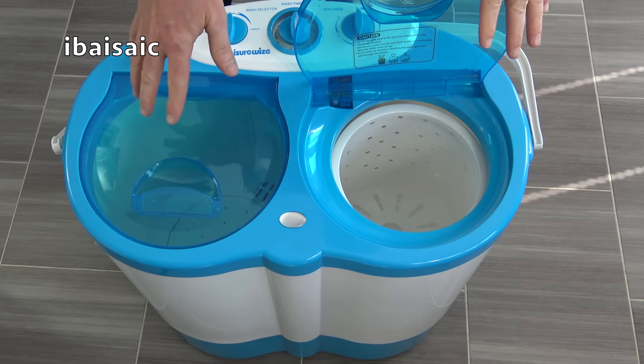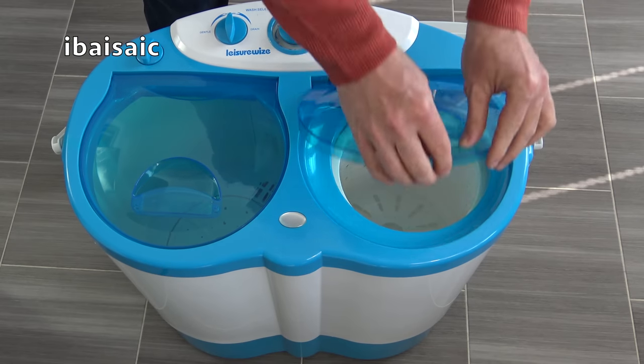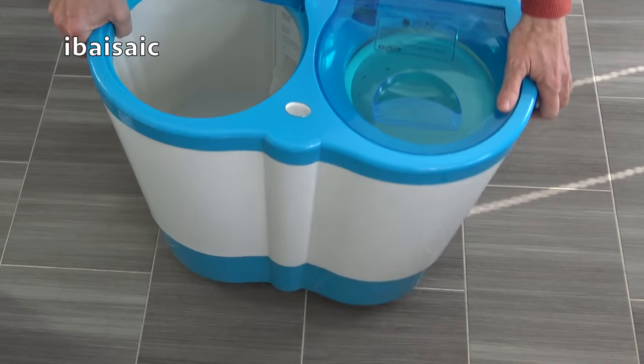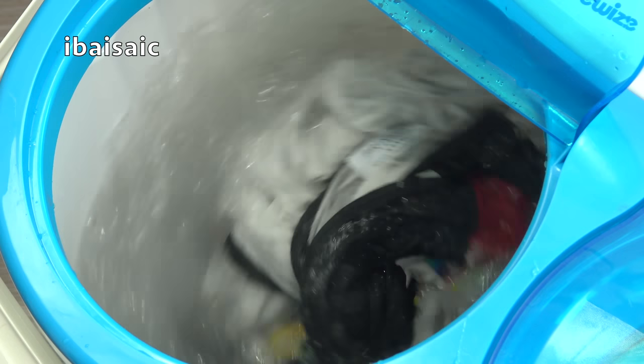There's also a little mat — you're supposed to put that on top of the clothes before you spin them, so they need to be pushed down firmly and then the mat goes on top. I'll be showing you all this in a full demonstration of this machine covering washing, rinsing and spinning. This side is the wash tub, and at the bottom of the wash tub is the impeller, which rotates back and forth to agitate the clothes in the water.